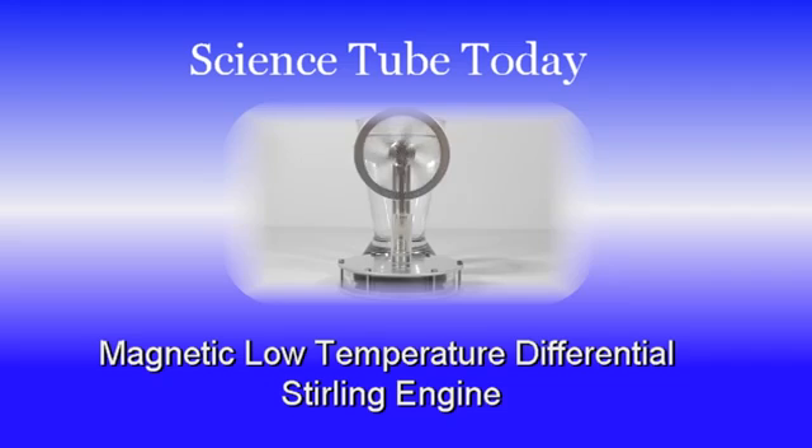The magnetic low temperature differential Stirling engine is a true marvel of engineering and science, and it is as challenging to explain as it may be to understand it. The main difference between this model and other Stirling engines is the use of magnetism in place of a physical linkage to drive the displacer.